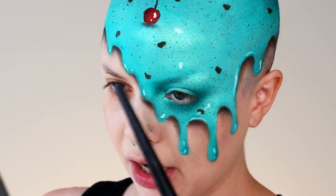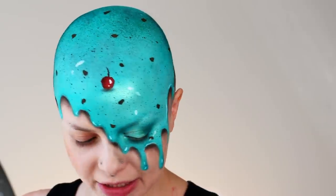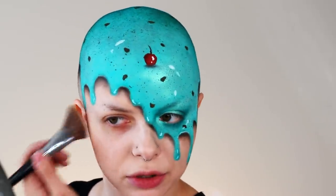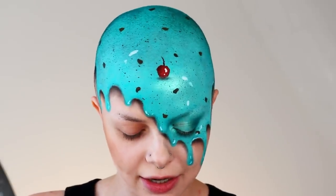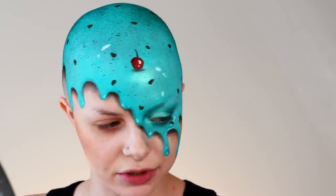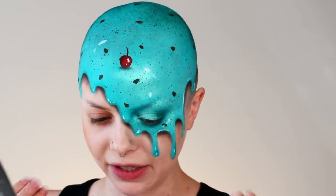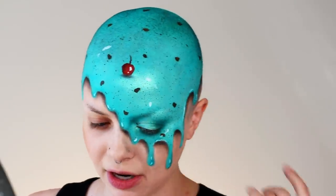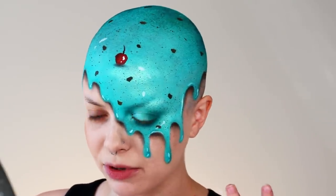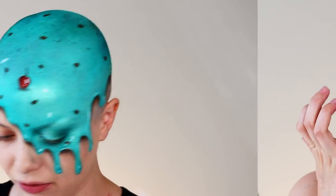The first time I did this look, I used a cream makeup instead of a water base. A water-based makeup dries by itself and you don't have to set it, but a cream product can be more tricky. It can kind of slide around and move because it has that slick feeling to it, so you really have to make sure that you set it with a ton of powder. But when I did it this time, it was much easier with the water-activated paint because it dries and then it just sets itself.